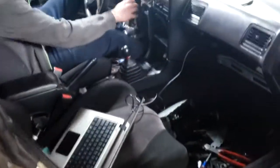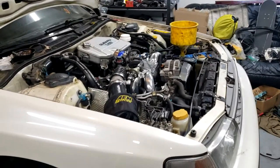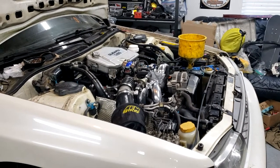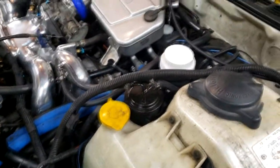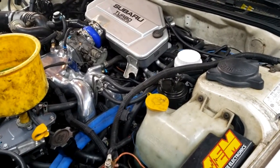All the injectors are plugged in. I forgot to hook up the ground strap right here — that's for the coils. Now the coils should actually fire. We had fuel but no spark.